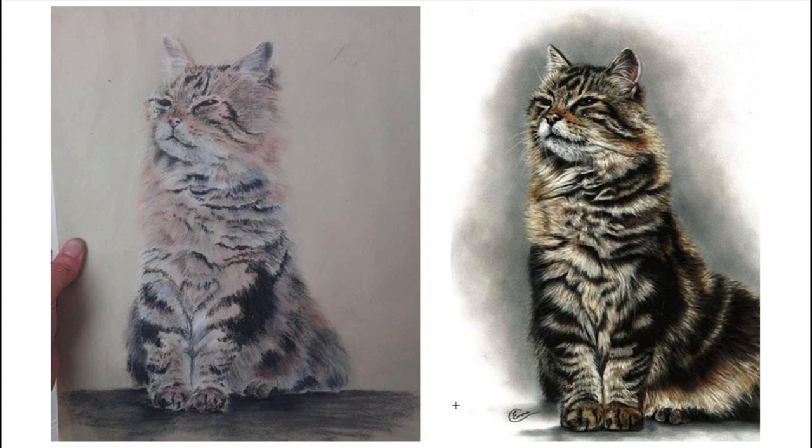The next one is one of my earliest attempts in pastel. I think I must have been about 13 or 14 years of age when I drew this. Firstly, it's on really rubbish paper — like cheap sugar paper, something you might use for craft or a scrapbook. The one good thing it had going for it was a nice colour to work on for the cat. But I was very pleased with it at the time, and it was one of the drawings that got me really hooked on soft pastel.